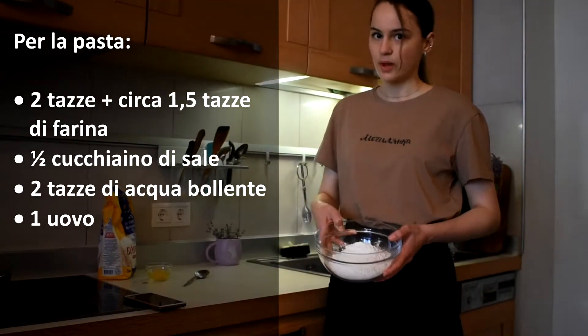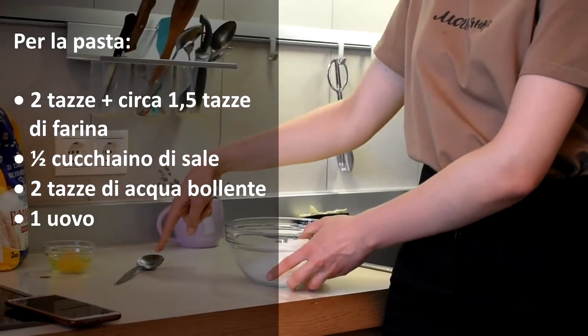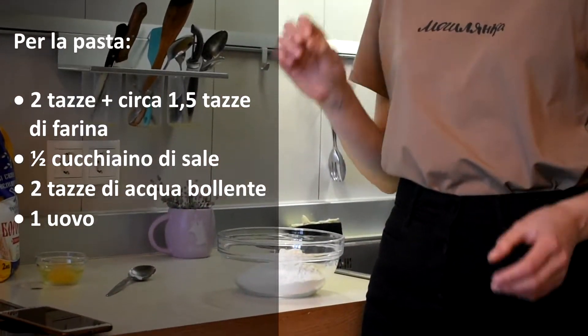We need flour — 2 cups of flour, 1 egg, a little bit of salt, and 2 cups of hot, hot water.